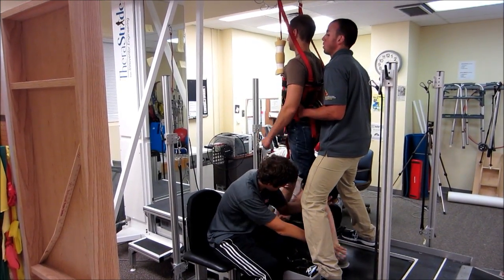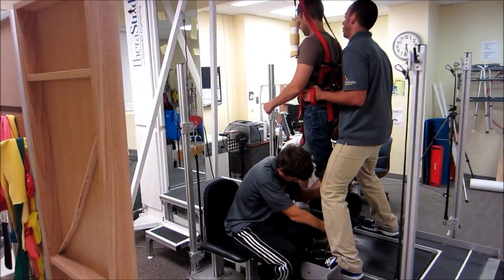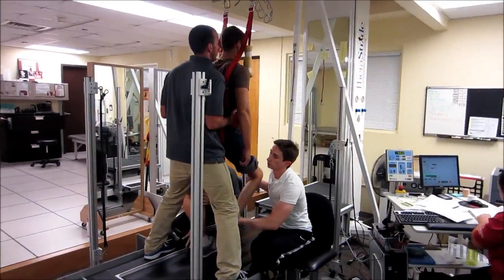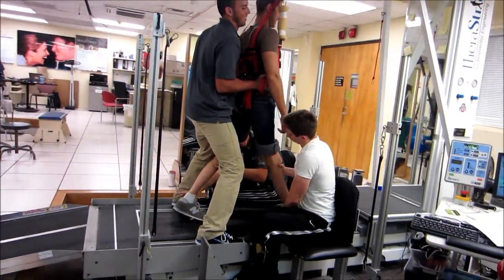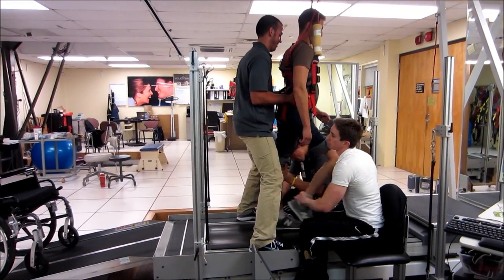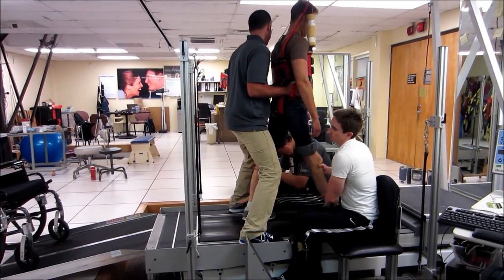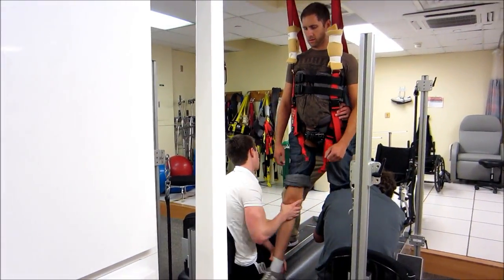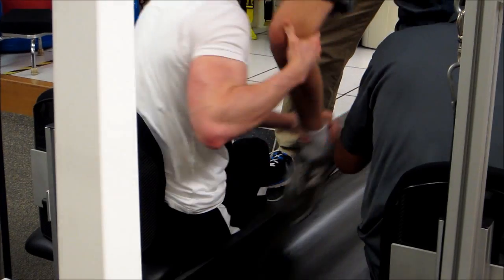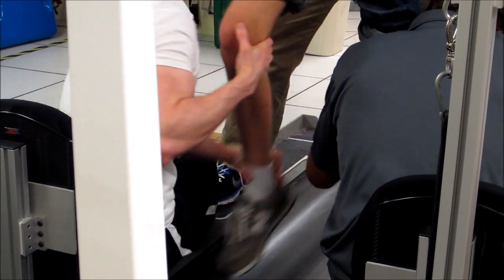Just for another minute or so, we'll get down. If only all of our patients are such quick learners. We've seen some crazy arm loops. Alright, I'm going to go ahead and stop.